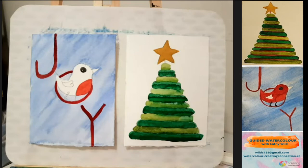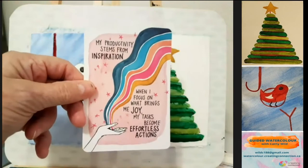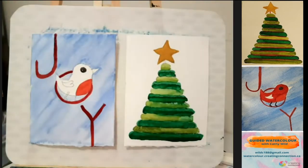Believe it or not, we're almost at halftime, so I'm going to read our card. It says: my productivity stems from inspiration. When I focus on what brings me joy, my tasks become effortless actions. Thank you to Nancy for drawing that card for us — Nancy with her new puppy Cashew. Give you lots of joy over the season, maybe — keep you busy anyways.